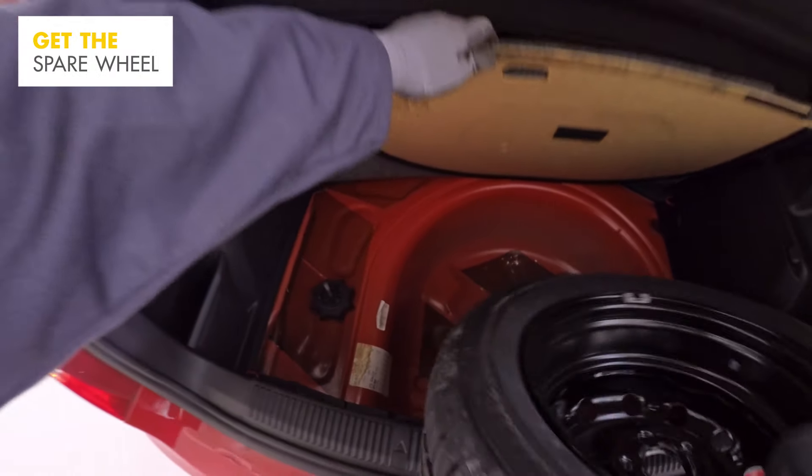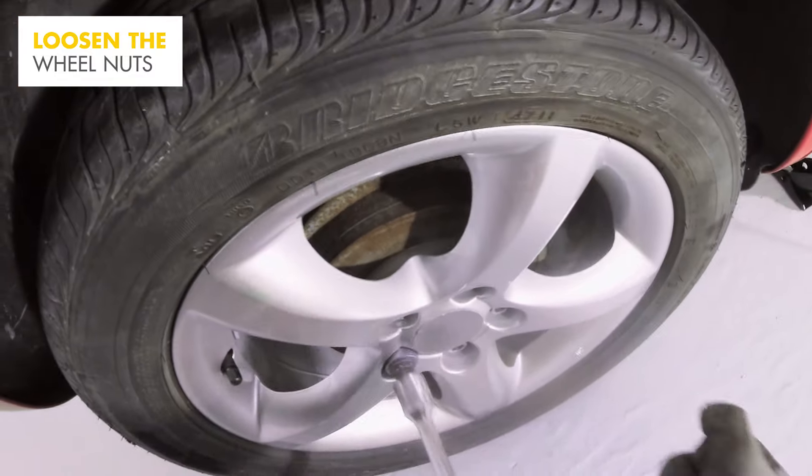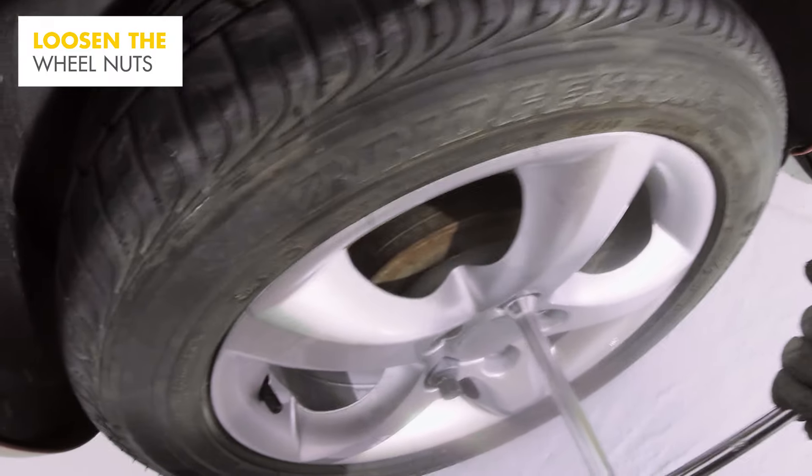Get the spare wheel and all the equipment you'll need from the boot. Now you're ready to remove the deflated wheel. Take off any wheel hubs or inserts exposing the wheel nuts, and remove any wheel nut covers and store safely. To loosen them up, you may need to use your foot and body weight.